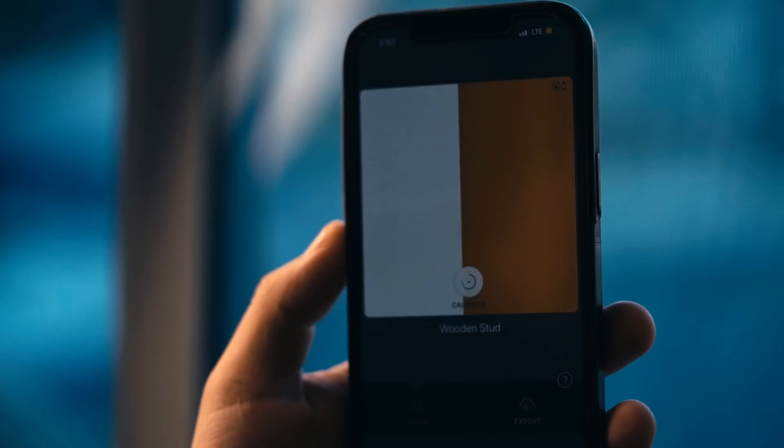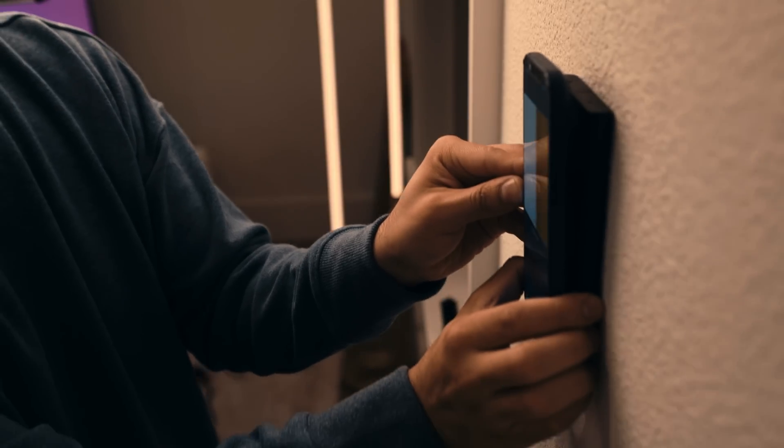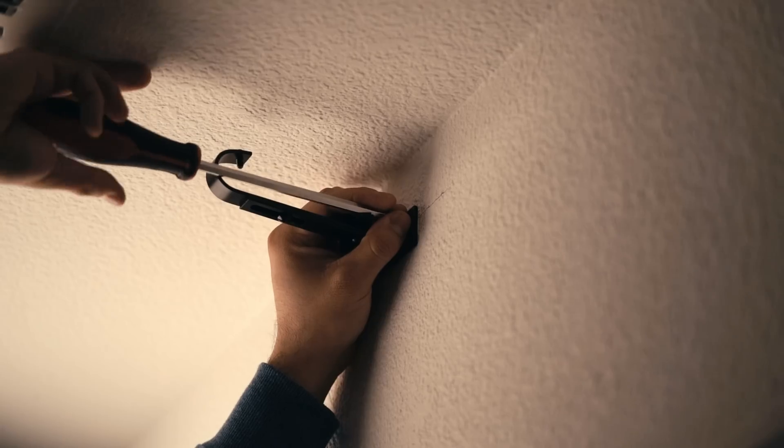Now I'm ready to start scanning. The best part is I can visually see where the studs are and I won't mistake them for water lines or electrical wires hidden in the wall. Objects are color-coded — yellow for studs and purple for water lines or electrical.